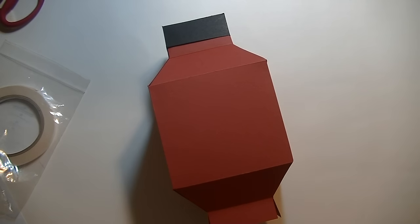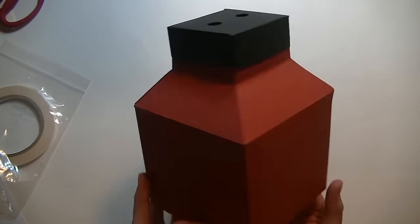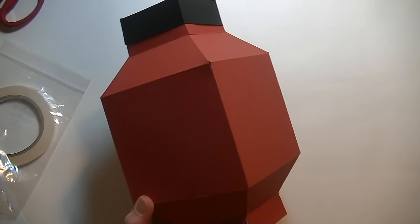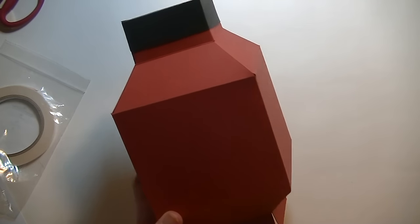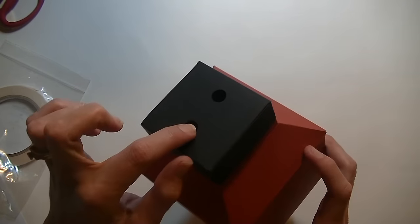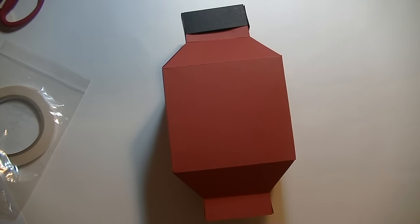Hi guys, it's me Stace and I am back again today with another Cricut Explore video. Today is Thursday, therefore it is 3D Thursday and we are making this awesome 3D Chinese lantern. Now the cut file I did notice was wrong and I will share that with you when we get to the computer, but there is the lantern. There is the top part — you can attach string there — and then there is an opening on the bottom. Let's go to the Cricut and we will get started.